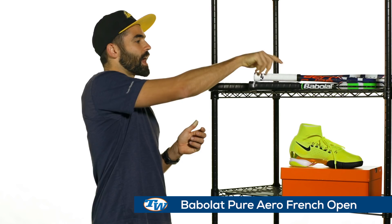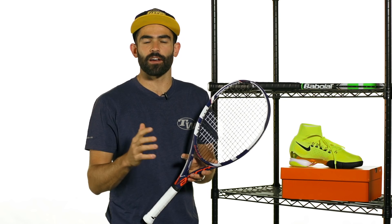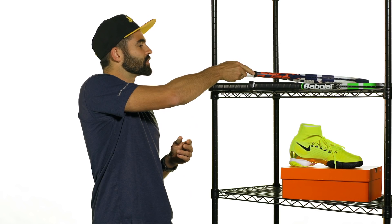Moving on to a couple of new rackets from Babolat. We've got the Pure Arrow French Open version with a nice orange and purple colorway. This one also has a matching bag, matching grips, and strings — Babolat has released a full line for the French Open. The Pure Arrow is, as always, one of the best all-around rackets out there — excellent power and spin, super stable feel, and a very cool looking cosmetic to commemorate Roland Garros.